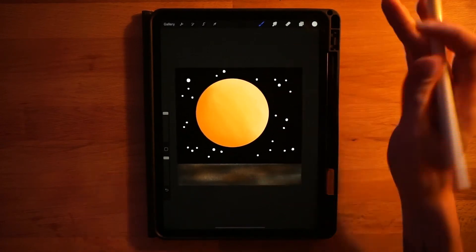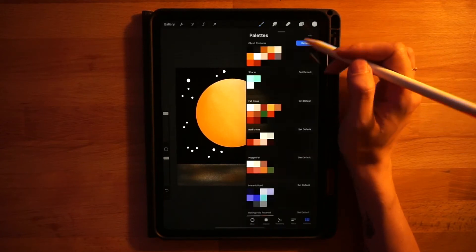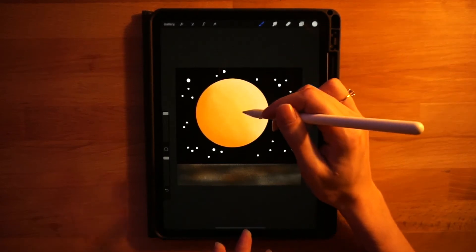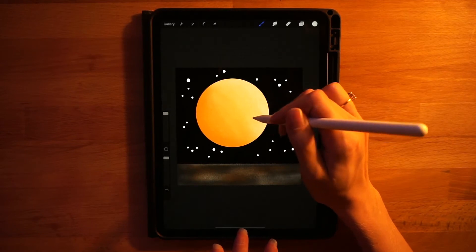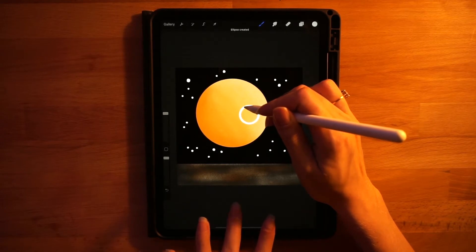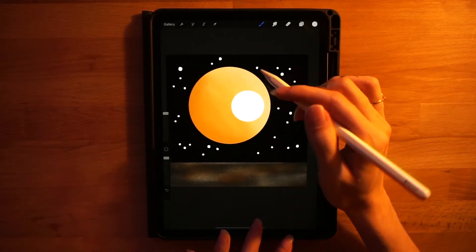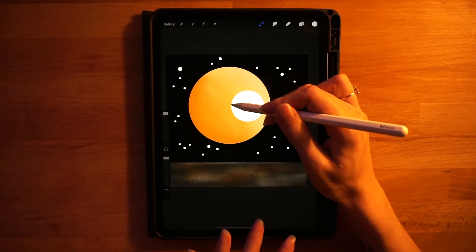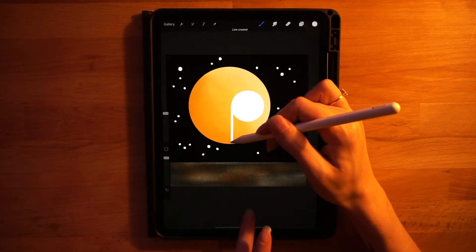Add a new layer on the layer menu. Using the same brush and color — bright white, second color on the second row, monoline brush at 100% — we'll start drawing the ghost shape. First, draw a circle for the head, off to the right of our moon about halfway up. Hold your pen down and touch your finger to the screen for a perfect circle. Fill that in, then on each edge draw a straight vertical line.